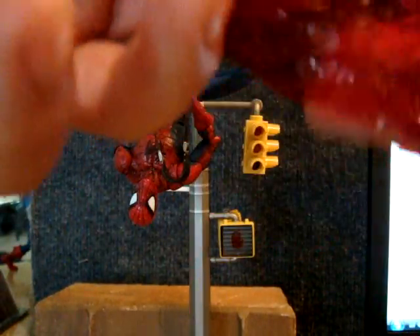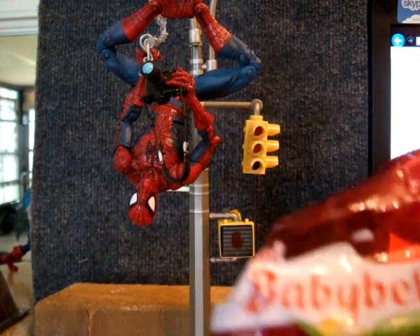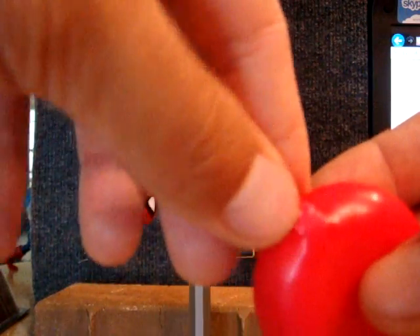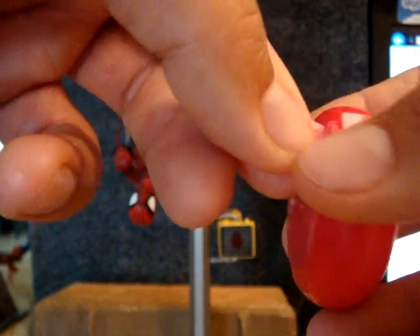A lot of guys are confused about what part you use. So it's wrapped in cellophane — you can find this stuff at any supermarket or grocery store. Anyway, it's wrapped in cellophane. Throw that away, you don't need that. Now it's wrapped — this is cheese that's wrapped in food-grade wax.